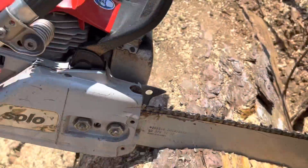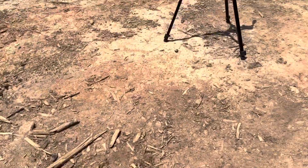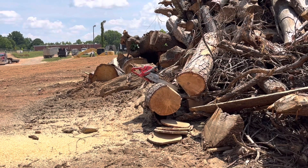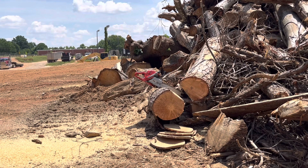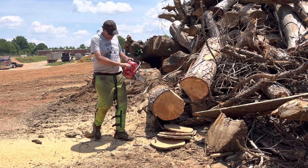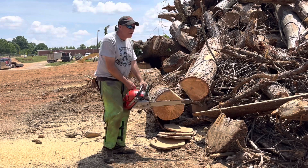No chassis work, but a pretty hungry hand file chain — super sharp. I went back in and touched up the top plate of the cutting edge with a slightly smaller file.